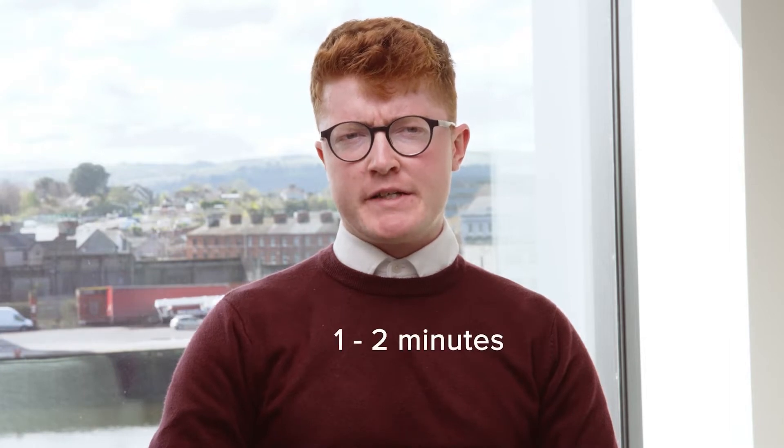My name is Jack Banks and I provide clinical research support to Olio. A common method of consuming medical cannabis is via inhalation, with the effects of onset typically being seen within a minute or two.